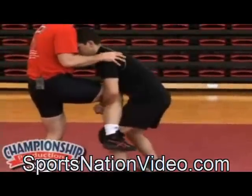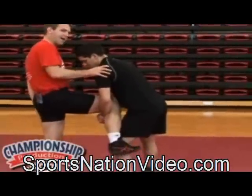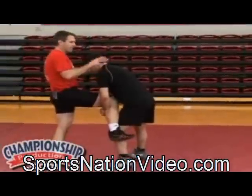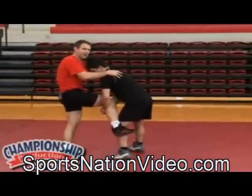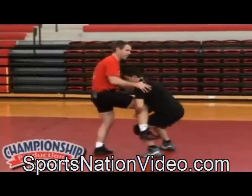If he tries to lift me up, I just come up with him. I'll bring my back leg up to my butt and make myself part of his body. It's very hard for this man to do anything to me when I'm in that position, as Corey lifts me up.